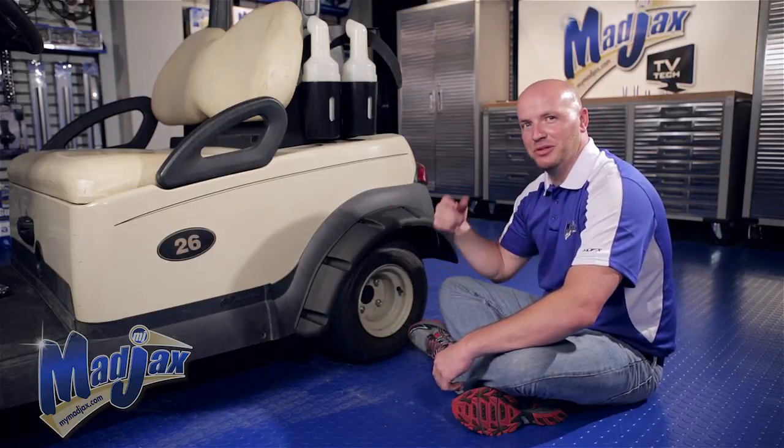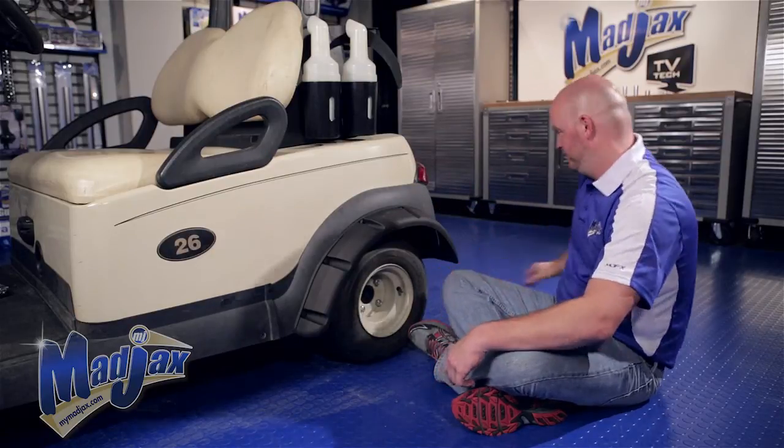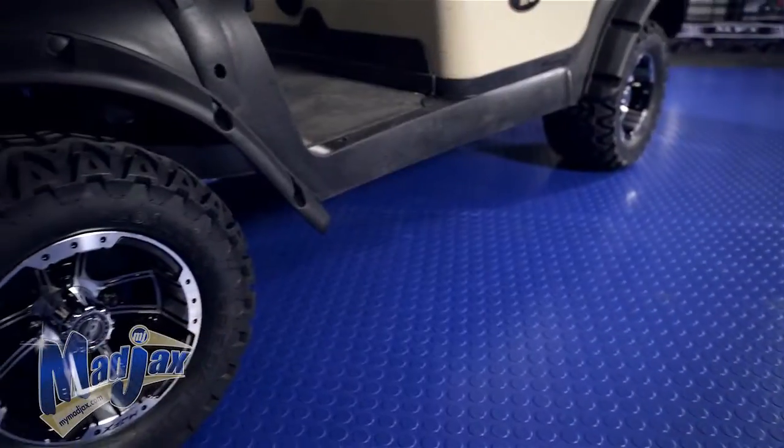Now that we have this side attached, we're going to repeat these steps on the passenger side. Now that your rear flares are attached, you're finished installing your Mad Jacks fender flares designed for the Club Car Precedent.